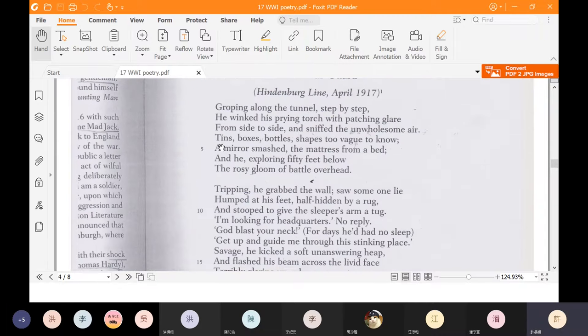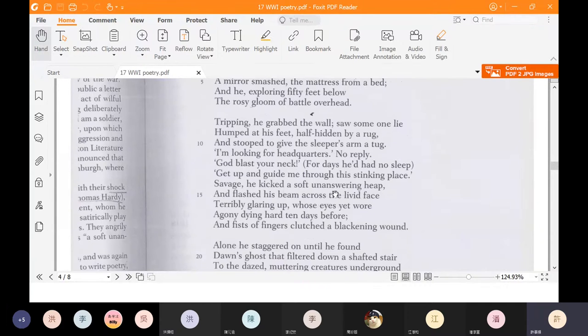The first stanza tells us what the main character sees. Suddenly he trips — he saw someone lying at his feet. He asks the sleeping soldier, 'I'm looking for headquarters.' When he gets no reply, he curses the soldier. The speaker has had no sleep for days, probably because he's trying to find his army. Usually in war soldiers have to move fast, and if you're the rear guard you have to move extra fast to catch up with your own unit. So he gets annoyed, curses this sleeping soldier, and kicks him.